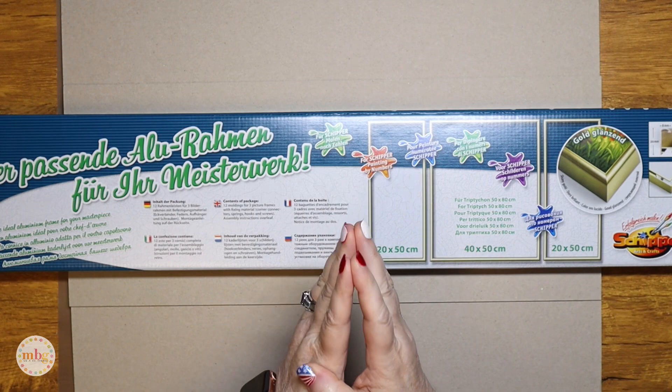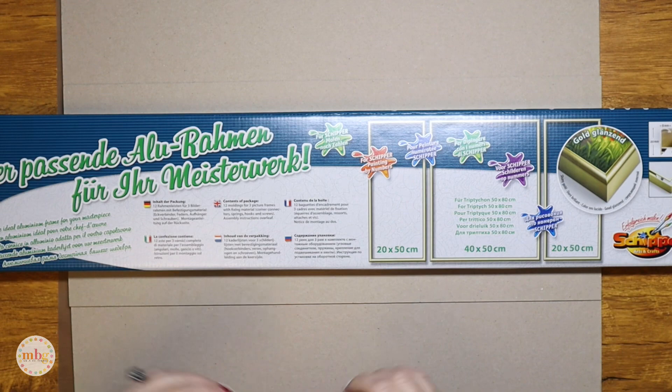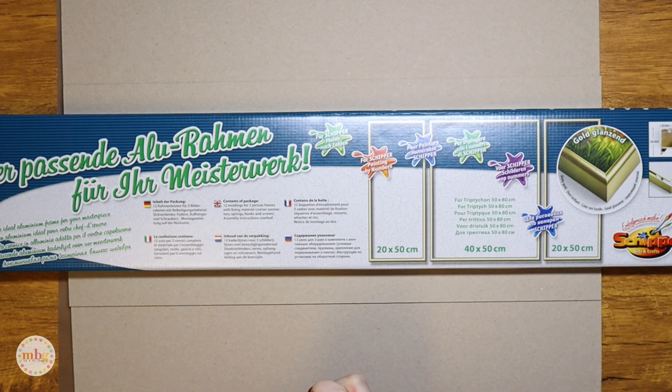My problem is that spray sealants are very strong in odor, and I cannot use them because of my migraines — one of my main triggers is sensitivity to strong odors. I'll give you a couple of options for nice spray sealers, but I'm not going to demonstrate them because I can't use them myself. I'm going to use the varnish I personally like, which is the Sipper varnish — called the Final Lacquer — and it leaves a beautiful finish.